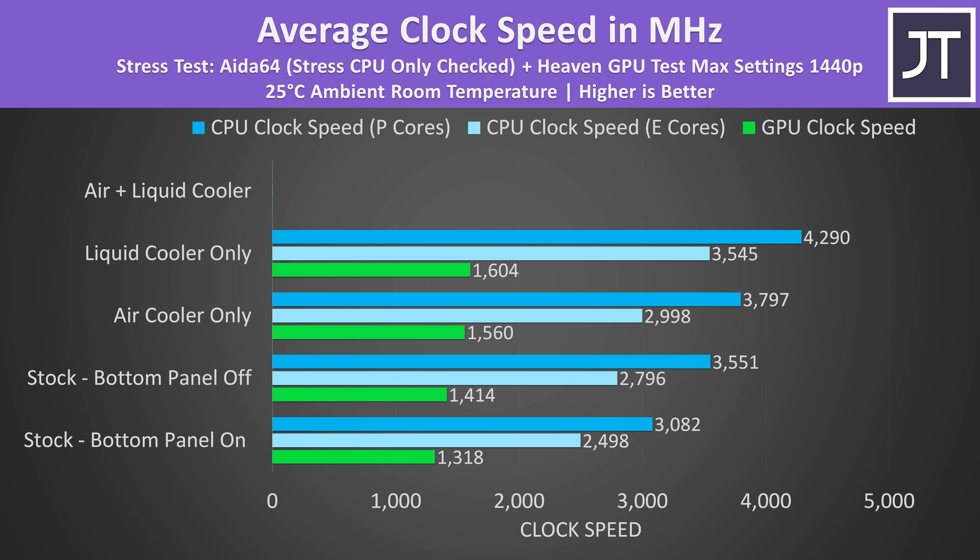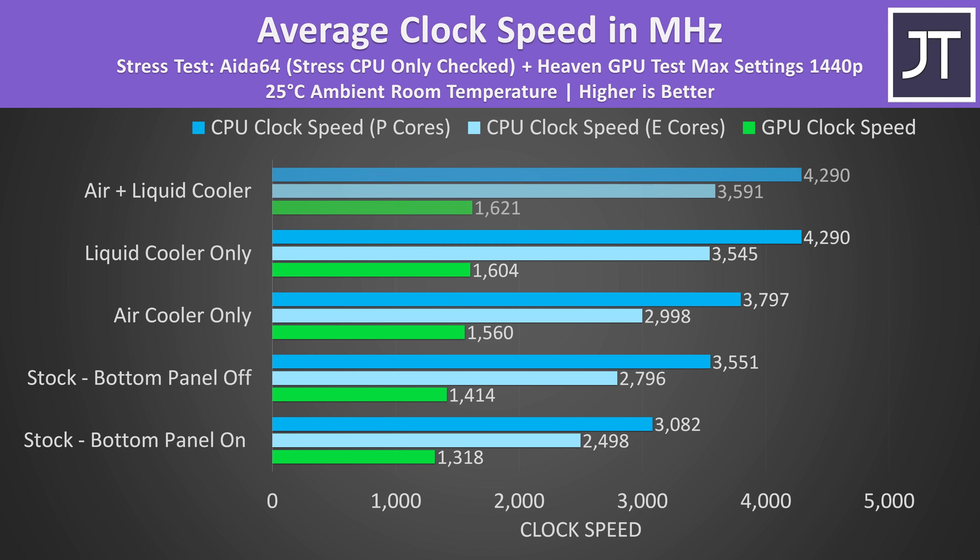Performance was even higher using the liquid cooler, which makes sense — this laptop is designed for that, and liquid cooling does a better job than air. Using both the liquid and air coolers at the same time gives a slightly better result, but it's super close and not a practical difference.